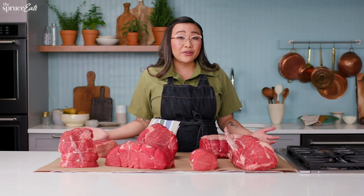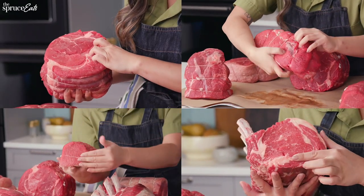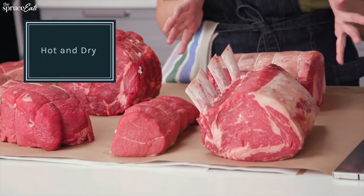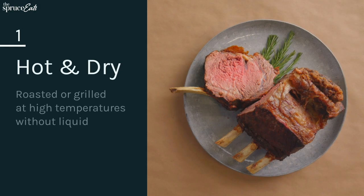When you go to the butcher, it might be a little bit confusing with all the different types of cuts, and you might not know how to prepare them. But today I'm going to show you a few tips on how to pick out the best roasts and how to prepare them when you get them home. I have seven cuts of beef, and I've separated them into two different categories. We're going to cook some hot and dry and some wet and slow. So let's start with the hot and dry.